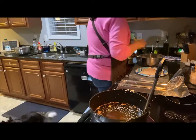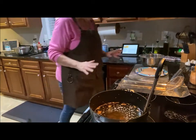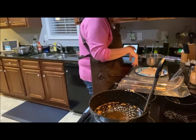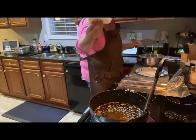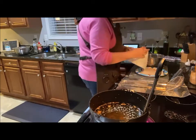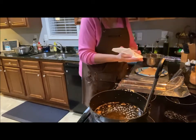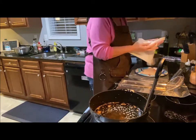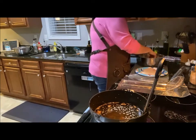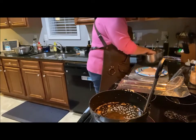These are going to cook up really super quick. I'm using codfish — it's what I'll eat, so that's why I use it a lot when I do cook fish. I'm just patting it dry, putting it down in the batter, and giving it a good coat.